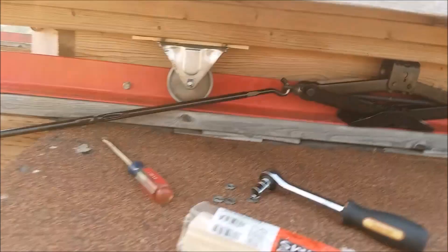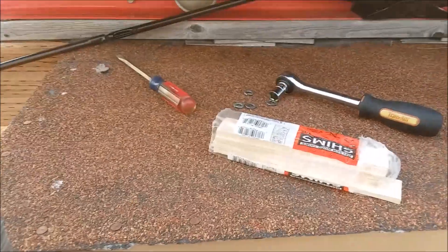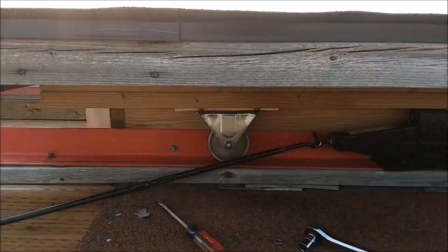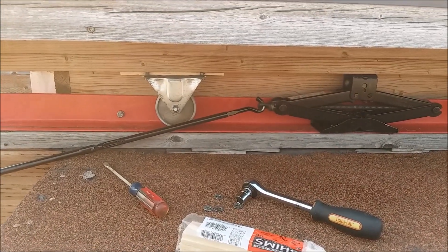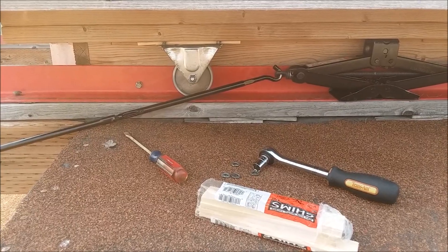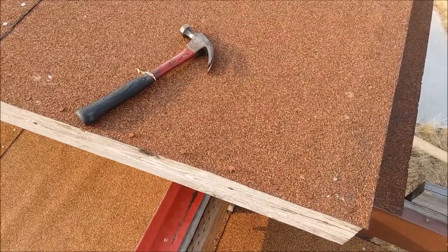All right, all eight wheels are done — moved down about a quarter of an inch. Hopefully that will be enough to get it rolling again. I need to let the roof down off my jack and get it out of the way. There's a lot of unpainted wood on this thing — maybe I can find time to get some paint on it. I'm only here a couple more days. There are also some nails that have popped up — I'll hammer them back down — and I need to kill some more wasps; this thing had a lot of wasp nests on it.